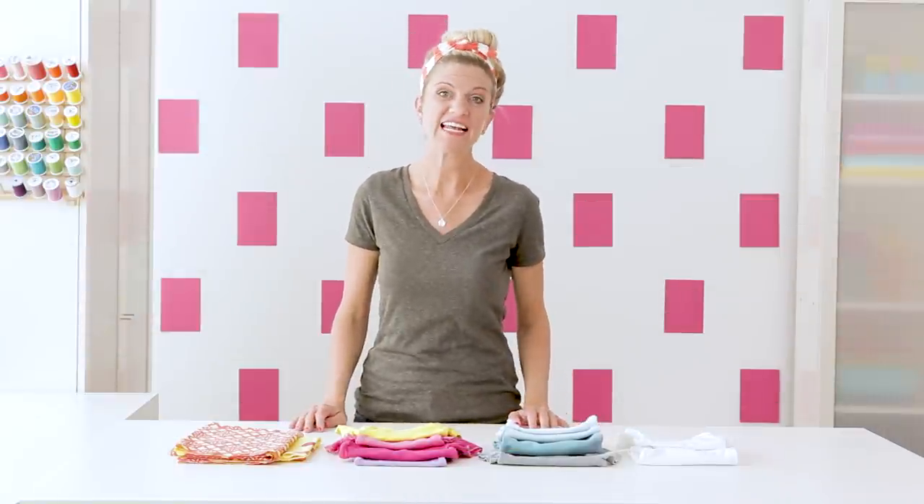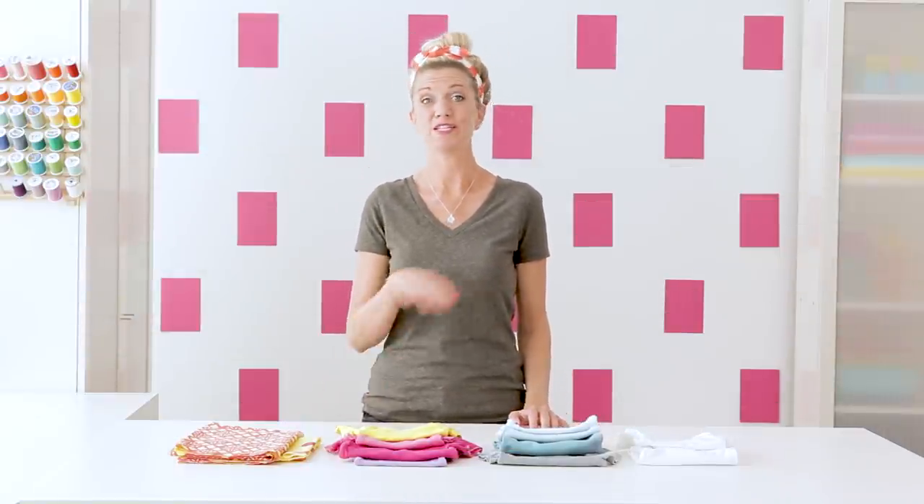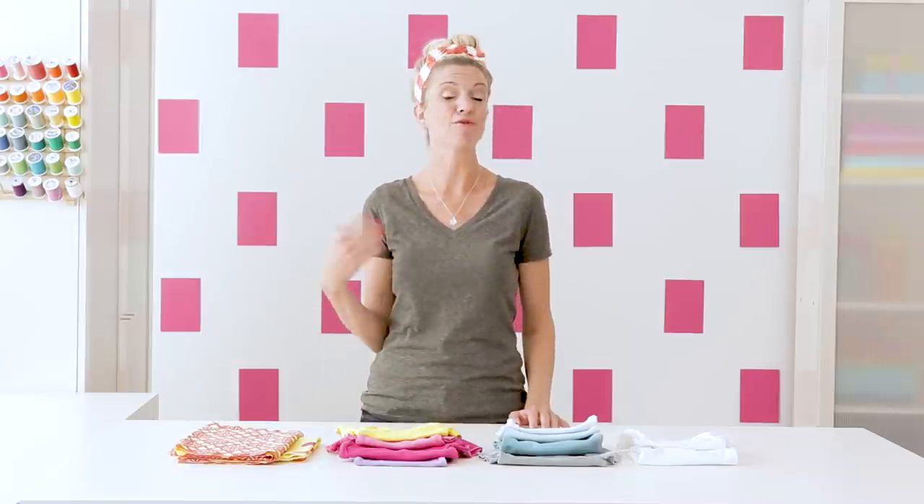Dying fabrics is really fun and I think sometimes there's a misconception that it is super messy and complicated and it ruins your washing machine. I don't even do it in my washing machine. I love to do it in a bowl in my kitchen. It's really easy and it's kind of an adventure.